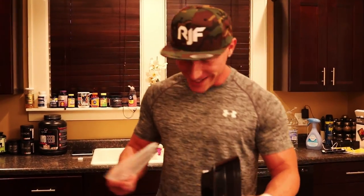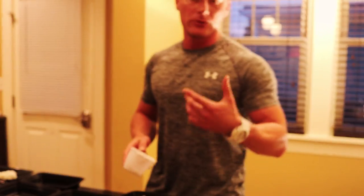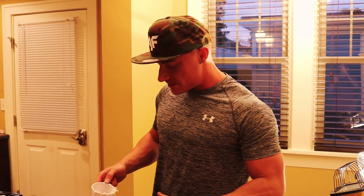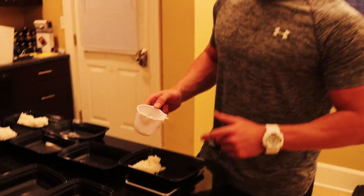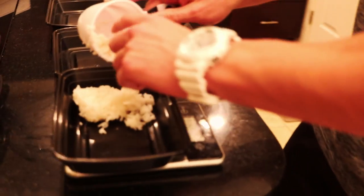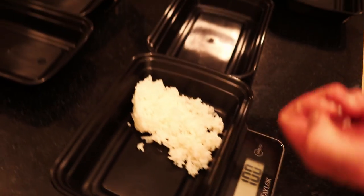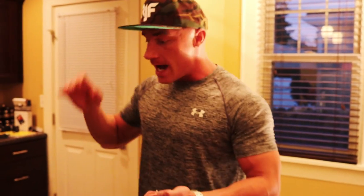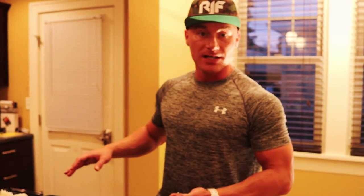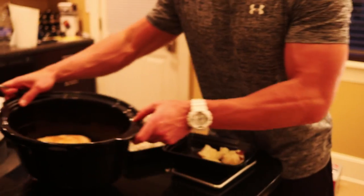Weighing everything out to make sure it fits your goals is important. If you're not weighing your food, you really need to start — if you want to be a hundred percent on point, you have to weigh your food. I put about a hundred grams of cooked rice per container. I go by grams because it's a universal form of measurement. You can get a cheap food scale on Amazon for about fifteen dollars — it tells you exactly how many macronutrients and calories you're consuming.